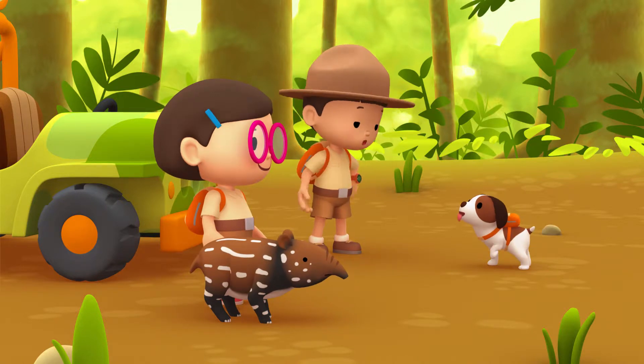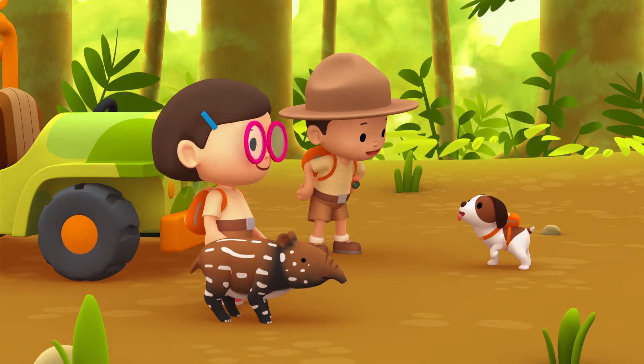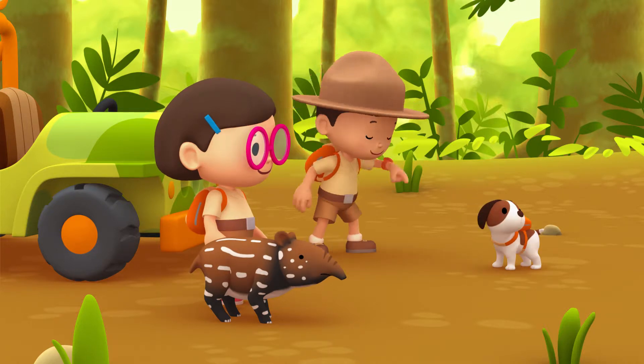Okay, Hero. To find the Baby Tapir's mother, you have to look for the colors black and white. Good luck!